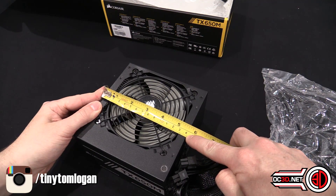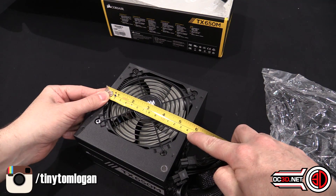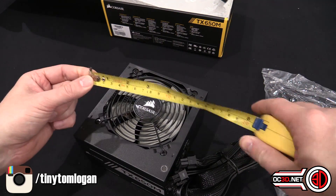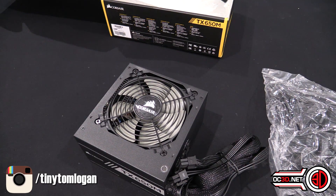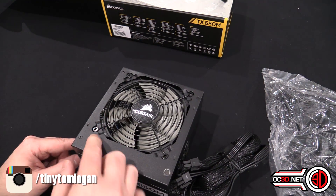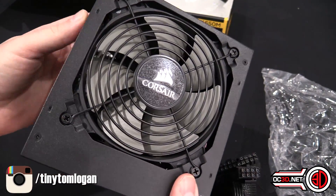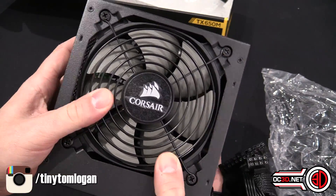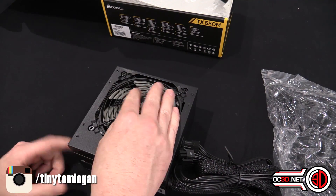Let's get the actual unit out itself. It's only 140mm long so it's actually 20mm smaller than what we would call a normal ATX power supply. So it can be good for slightly smaller cases or if you're short on space. It does still have a 120mm fan in it though — it actually looks like one of the old SP style fans with an extra blade on it.